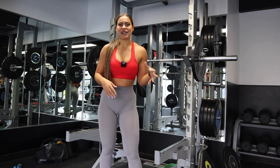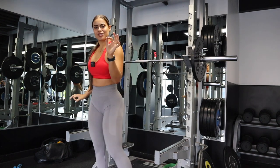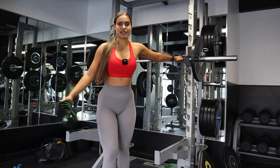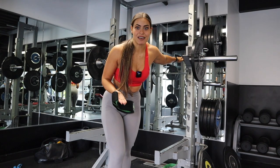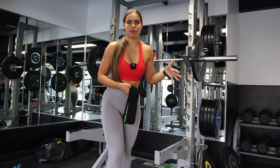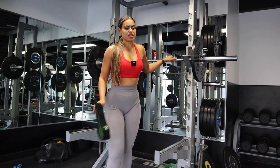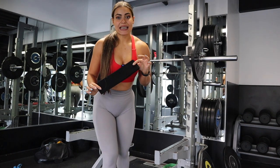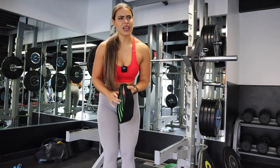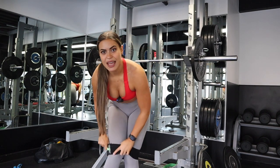But it can still get a little boring. So one good thing to do is to include spicy supersets. Since you're doing a compound lift like squats, you can't supersede with something like split squats — two very hard exercises combined with no rest. Instead, pick isolation exercises like banded exercises. One of my favorites is the diagonal walk, also known as the monster walk.